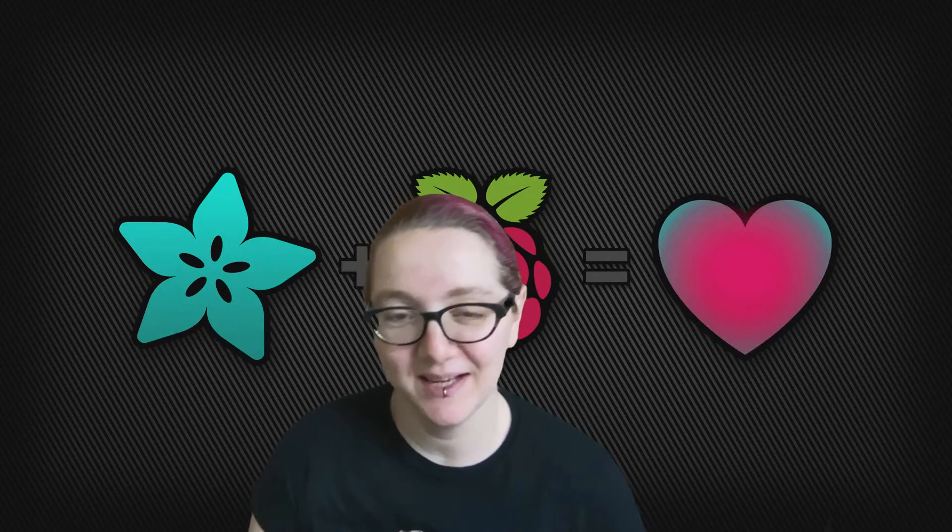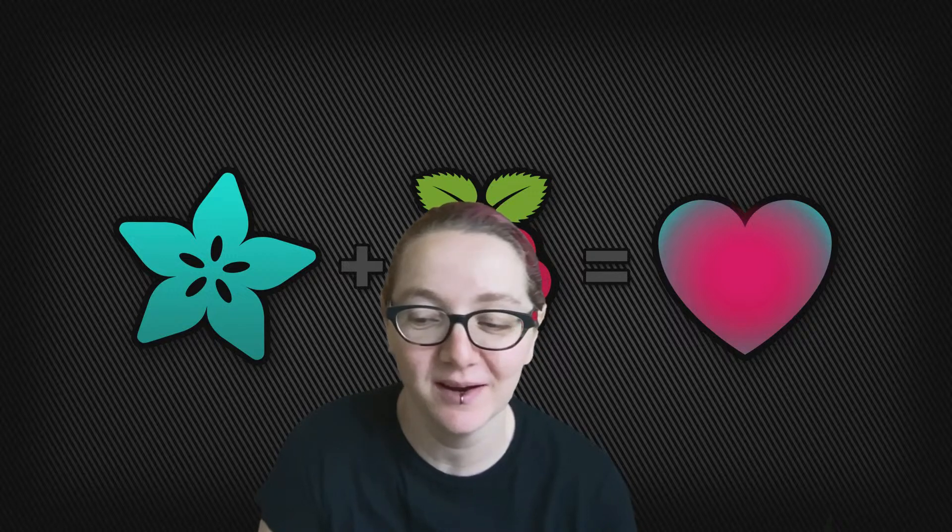Hi everybody, it's me, Lady Ada. I hope you guys all had a great morning at DEF CON if you're tuning in from there. For those who may not be aware, this morning at DEF CON the Raspberry Pi Foundation announced a new chip. And we love new chips from Raspberry Pi. Basically, if you are a fan of the RP2040, you're going to love this new chip — it's the RP2350.